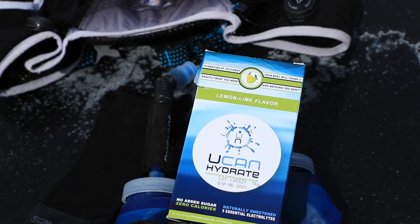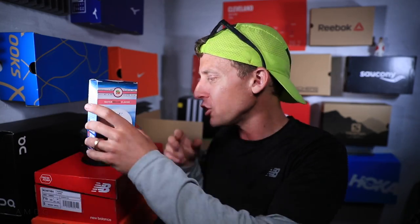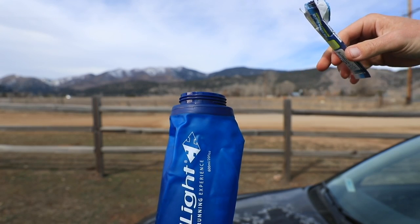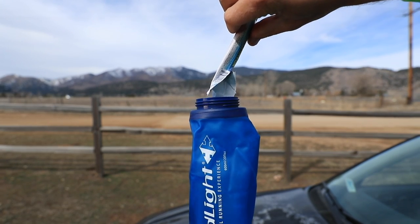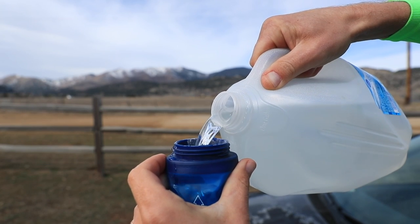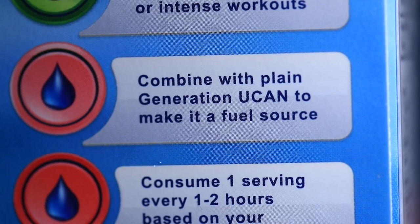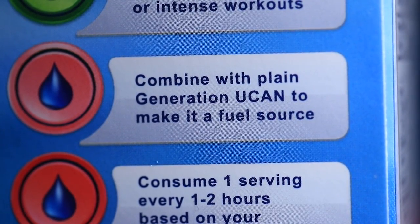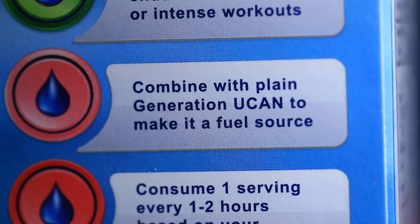I started testing this company a couple of weeks ago — it's spelled U-C-A-N, UCAN Hydrate. Basically, UCAN has a couple of different options: this is their electrolyte replacement drink, and they also have another powder designed more for energy burning. I believe you can take both and mix them together, which is why I'm doing this now and not two weeks before the marathon.